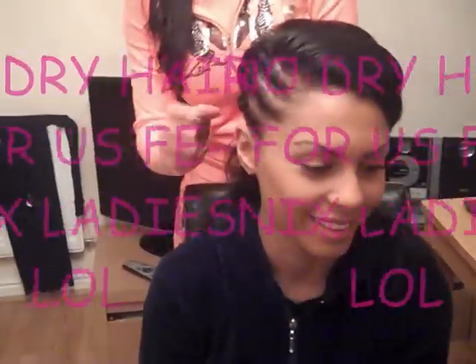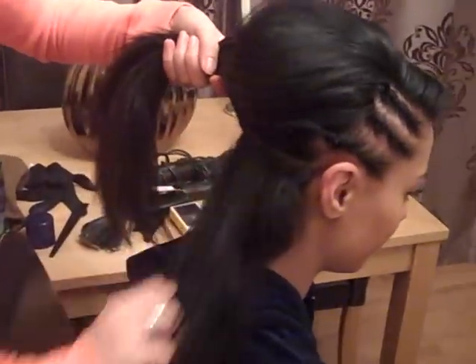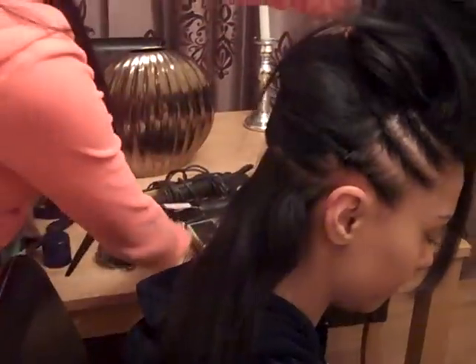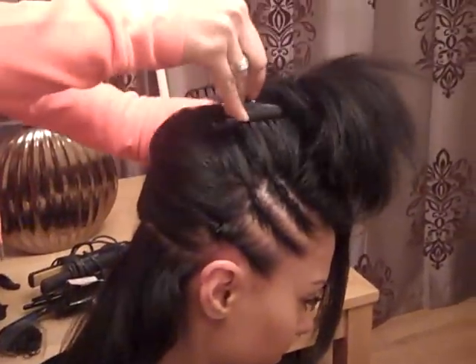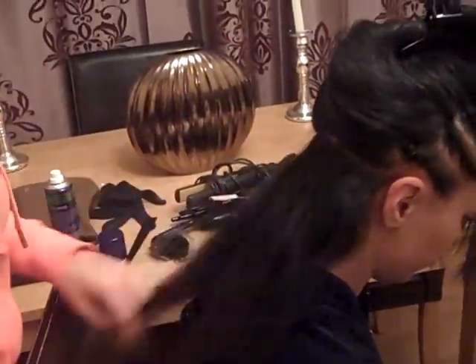So what you do is just come around to the back. Section off the hair, because you've got to do the underneath of the hair first. So you can just get all the top bit out of the way with the clip, and we're going to start by curling this.